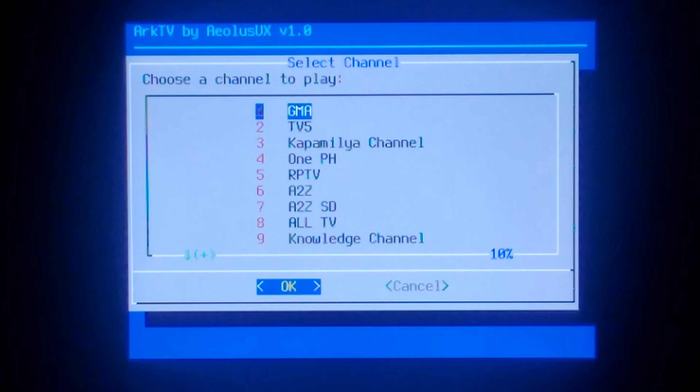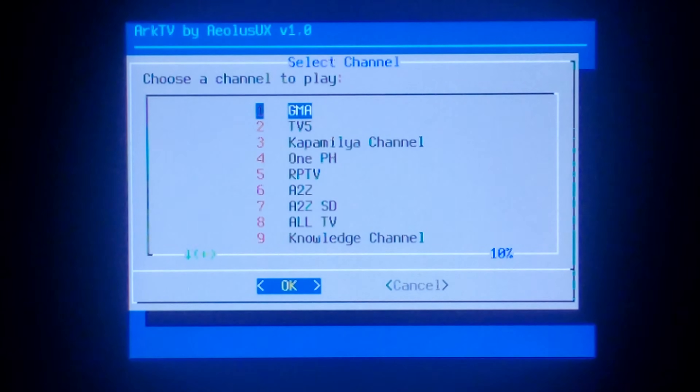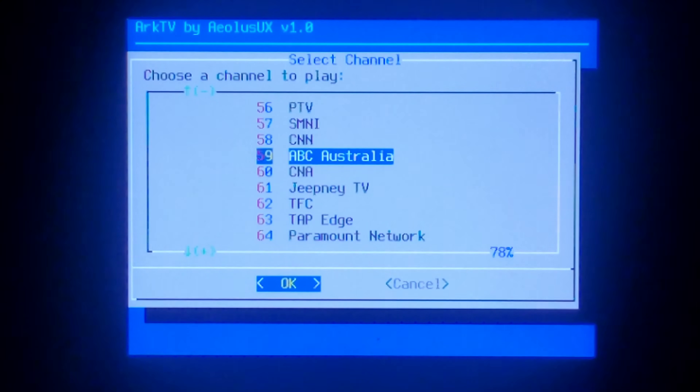So this is a list of all IPTV channels available by default. You can add your own channels, but it does involve forking the GitHub repository. At the time of filming, there are 81 channels available by default, but we'll just choose one to test.